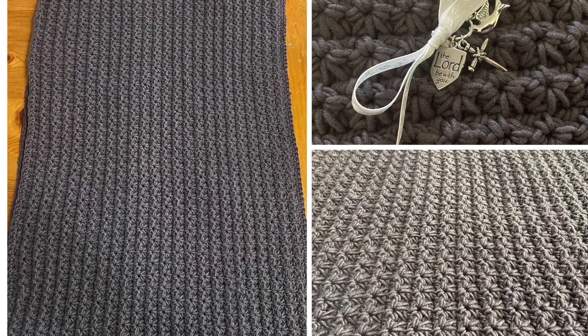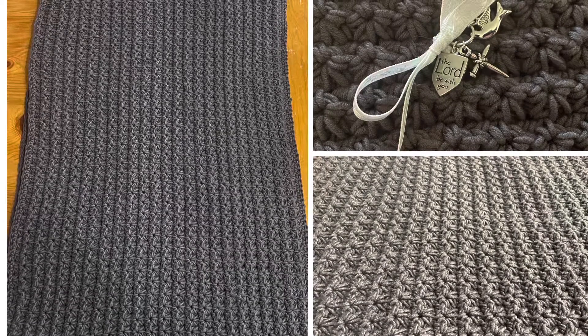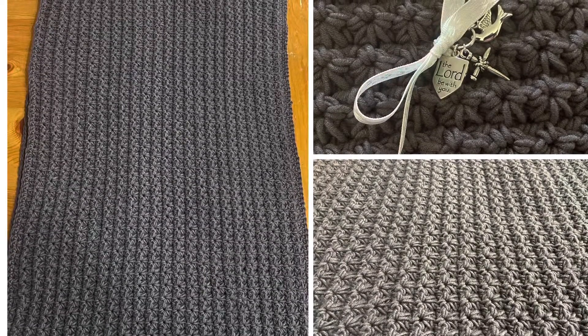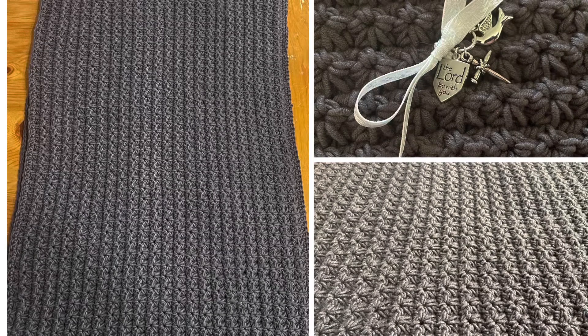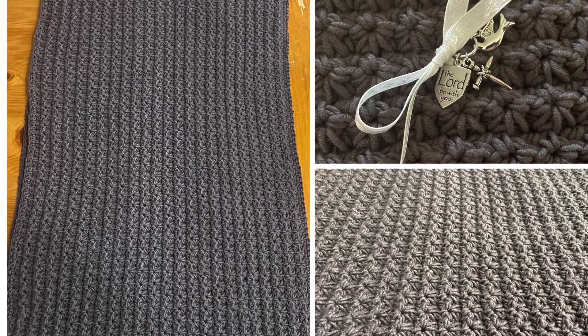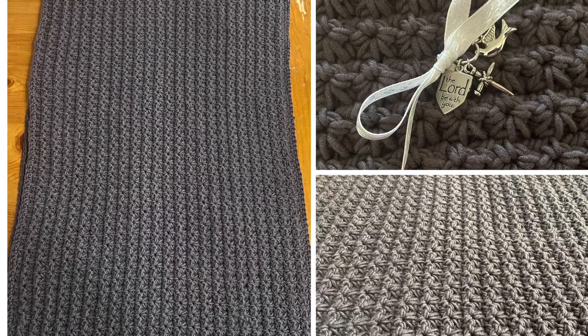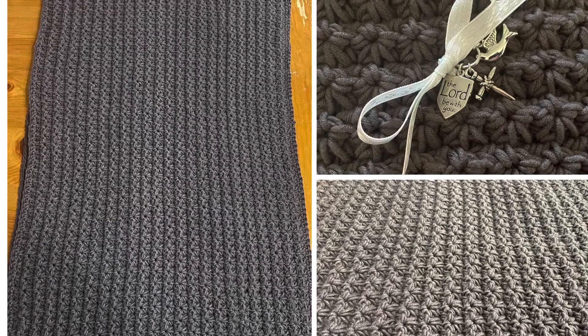This is a prayer shawl I made for someone we know that lost a family member and needed some extra prayers this month. This is entirely made out of Comfy Classic, the Yarn Bee yarn from Hobby Lobby. And I believe I measured it and it was around 22 inches by about 74 inches.